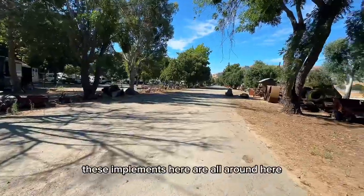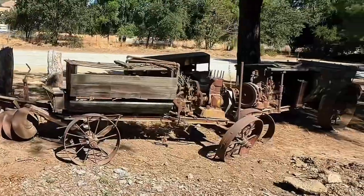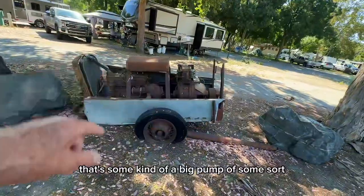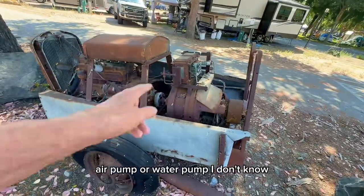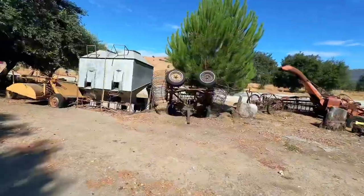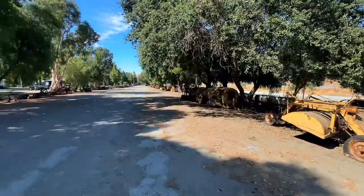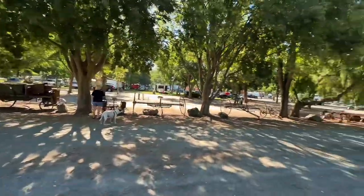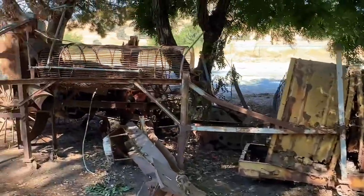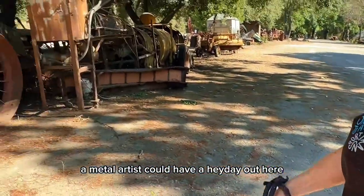All down here. These implements here are all around here. Half of them I can't figure out what they are. That's some kind of a big pump of some sort — air pump or water pump, I don't know. You take junk and repurpose it, make a barrier out of it all the way down. What in the world could this be? Metal artists could have a heyday out here, don't you know it.